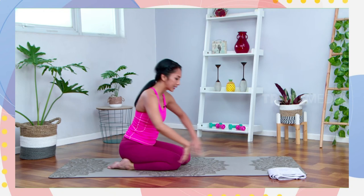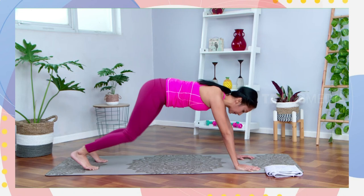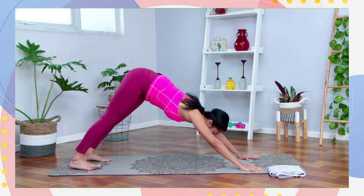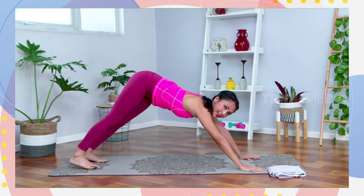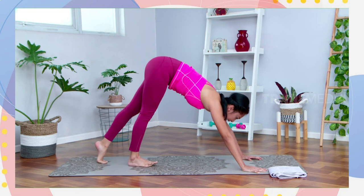Dari sini spread your fingers, buka jari tangan. Adjust duduknya. Slowly send your hips up to your downward facing dog. Pandangan mata lihat ke arah jari kaki. Dorong bokongnya ke arah atas, bahu relax. Gerakan pinggulnya ke sisi kanan dan kiri. Kalau tidak nyaman melihat ke arah jari kaki, boleh lihat ke arah depan ke arah jari tangan. Send your hips side to side, keep breathing.